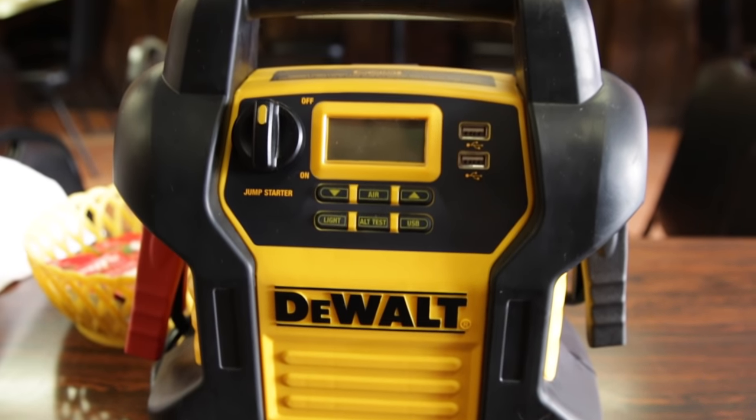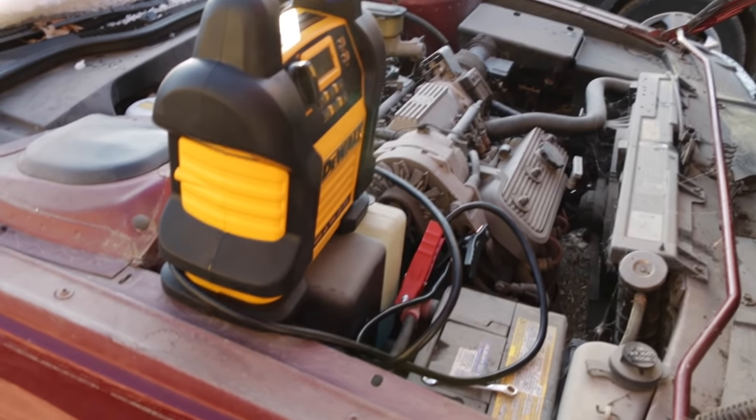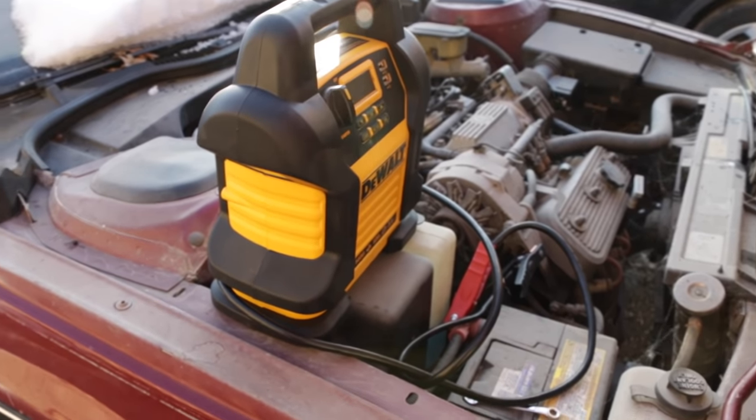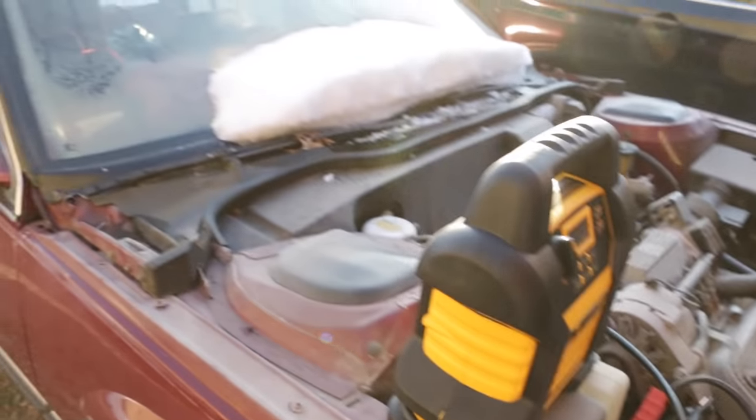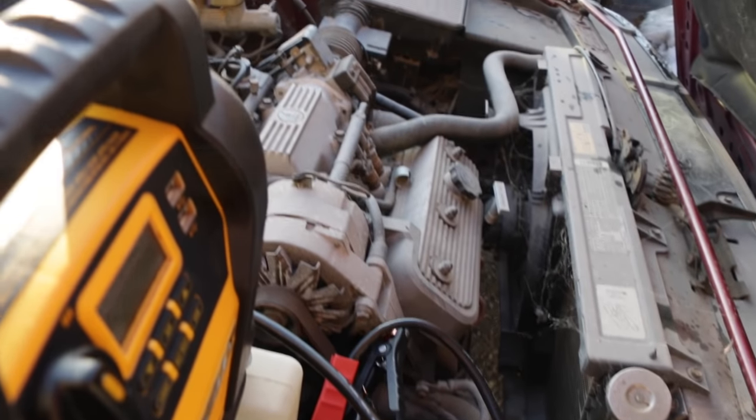That's a quick overview of the DeWalt booster pack. Let's take it out to my old Buick and see if it'll jump the car. Here's a quick demonstration — we're testing it out on a 1986 Buick Electra Park Avenue with a 3.8-liter V6 engine.